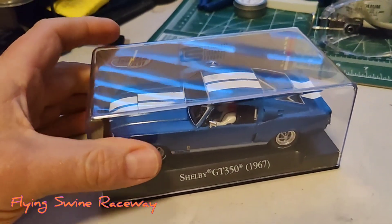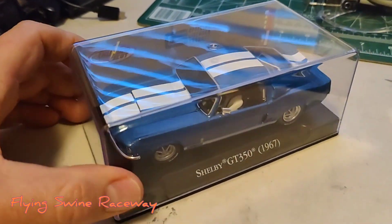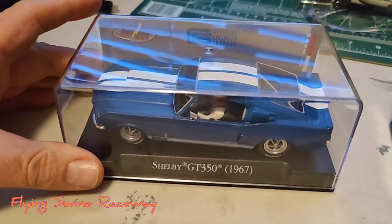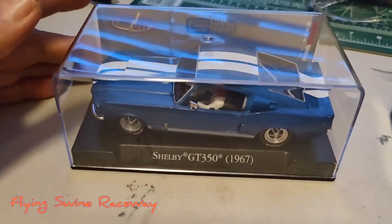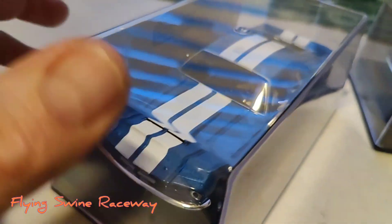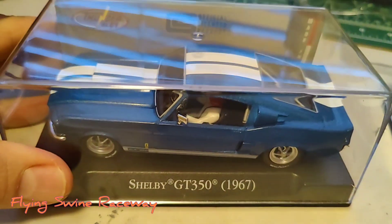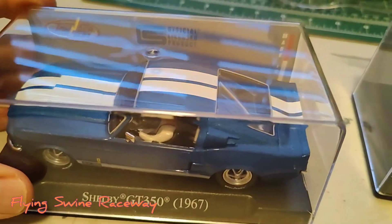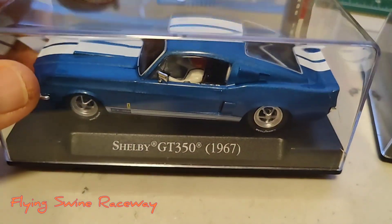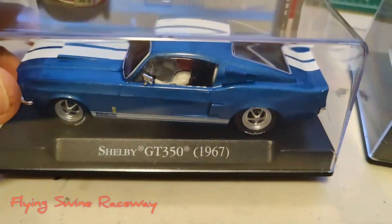I absolutely love these cars. To me, they look like a Mustang. Purists can talk all they want, but it's unmistakably a Mustang — a Shelby Mustang. It's got the hood scoop, all the side scoops and everything. I love them, especially with the Magnum 500 wheels that they have on them — both of them.